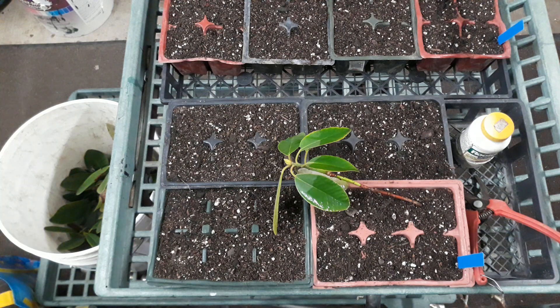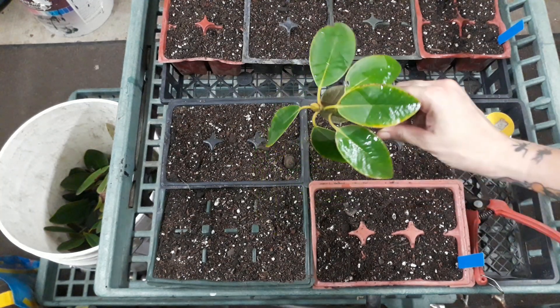Hello everybody! Today is March 26th and in this video I am going to show you how to do a leaf plus node cutting using a rhododendron.